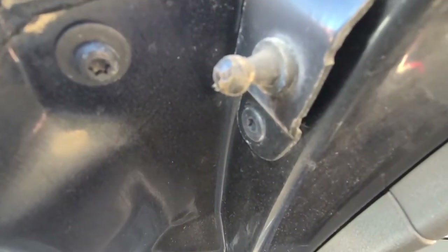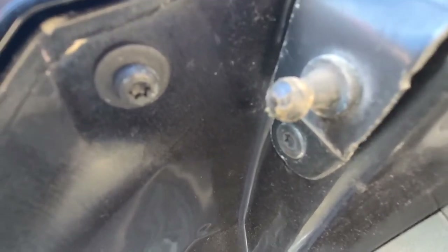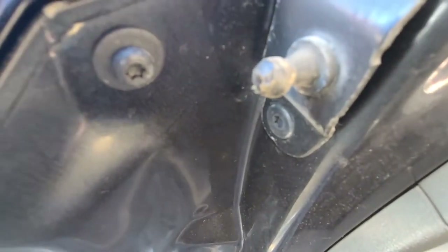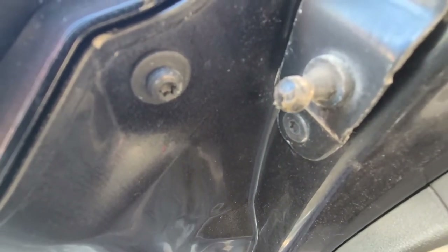Now you can see here that this is the ball I was mentioning before. The liftgate support is mounted on top of this small ball — small hook — and that metal clip is actually locking it in place.